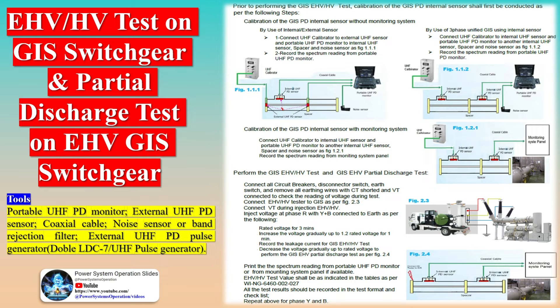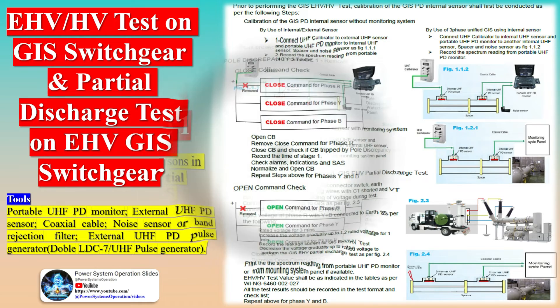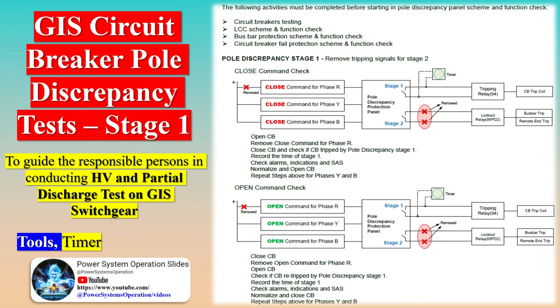To ensure the safe and reliable operation of a GIS, it is essential to conduct thorough inspections and tests during the installation and commissioning process. The key aspects to consider include physical examination of the substation components: inspecting enclosures, verifying proper alignment and grounding, ensuring the quality of paintwork, and installing visible indicators, pressure gauges, and proper materials for gas piping.